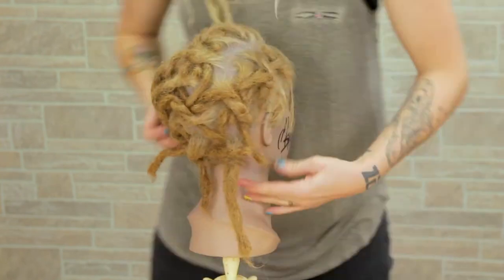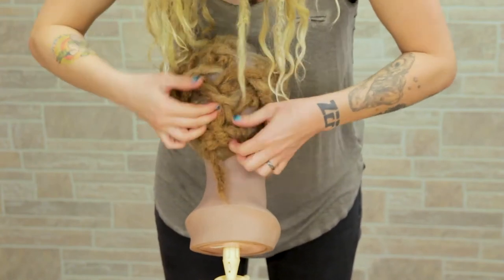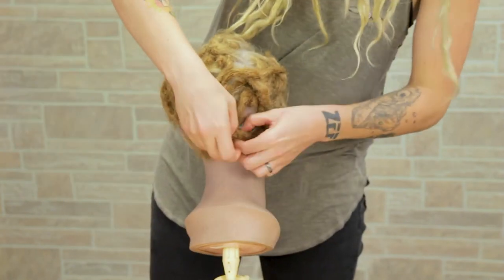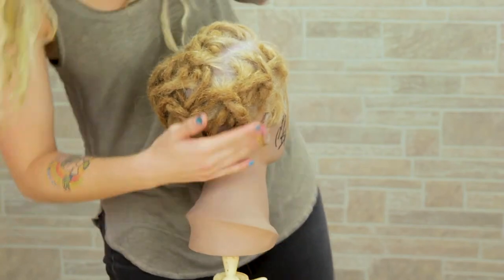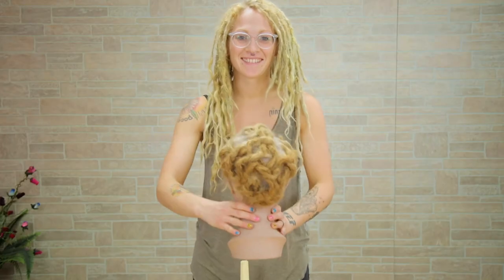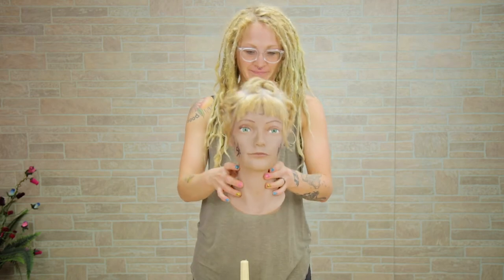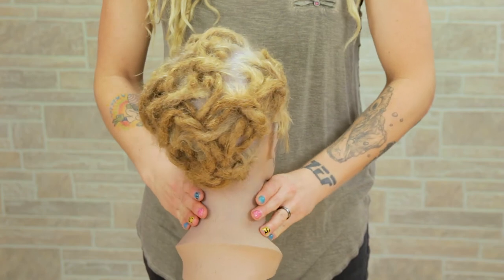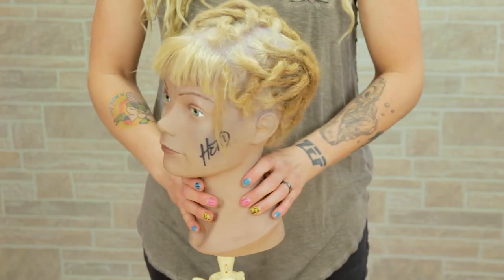Your updo probably doesn't look exactly like this. Every time that I do this updo on this mannequin, it looks a little different. I just wanted to give you an idea of how to get all of your short dreads up without having to use any hair ties or bobby pins. What do you guys think? I think it's so freaking cute. If you like this video, make sure to give me a big thumbs up and subscribe for new videos every single Monday. I'll see you guys next week. Bye!